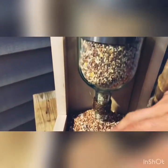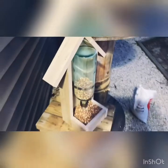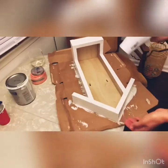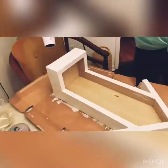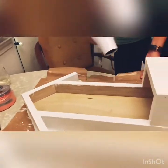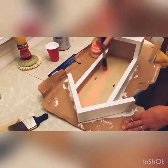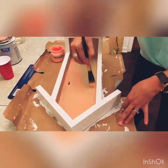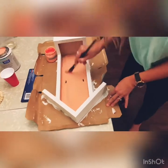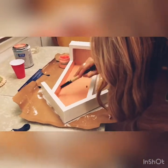So as the seed gets eaten, more comes out. And now we have a huge mess!